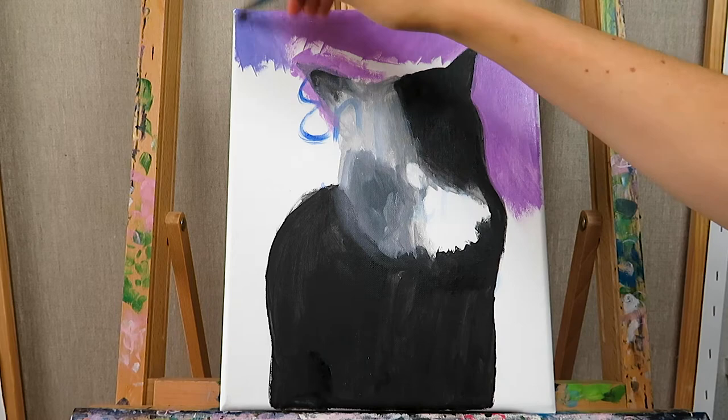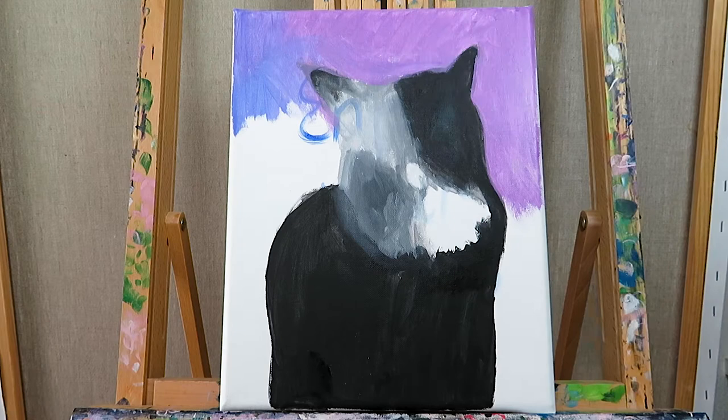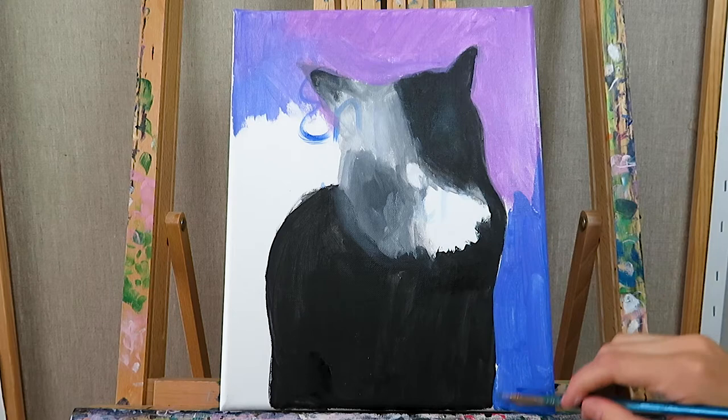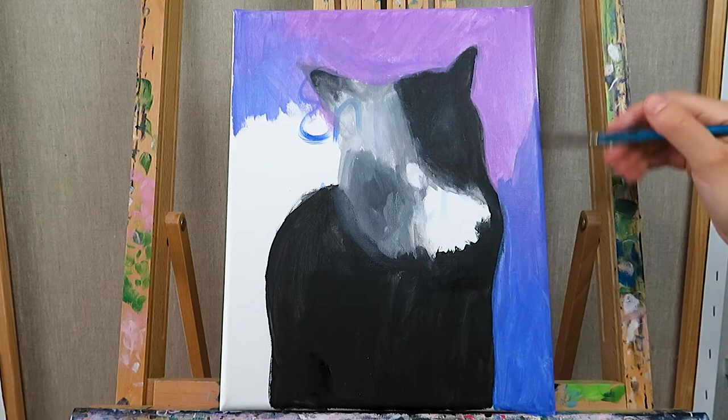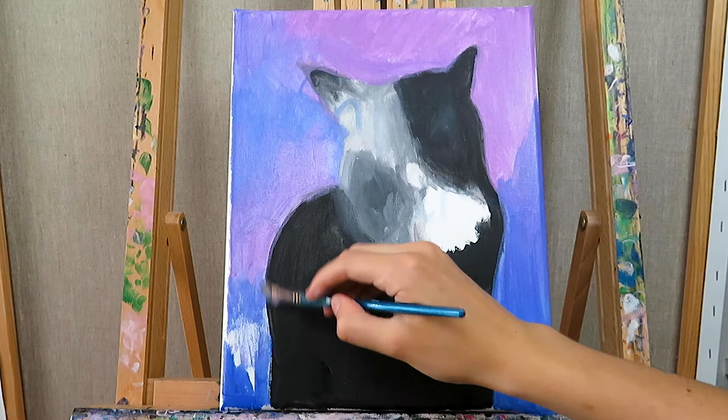I try to be as exact as possible, but it doesn't matter if it doesn't match completely, because after that I lay a grid over the acrylic layer. I used to not do that in the beginning, but I realized it saves me a lot of time. If you want a step-by-step guide on how I create a grid over a photo in a really easy way that takes only a few minutes, let me know in the comments below.